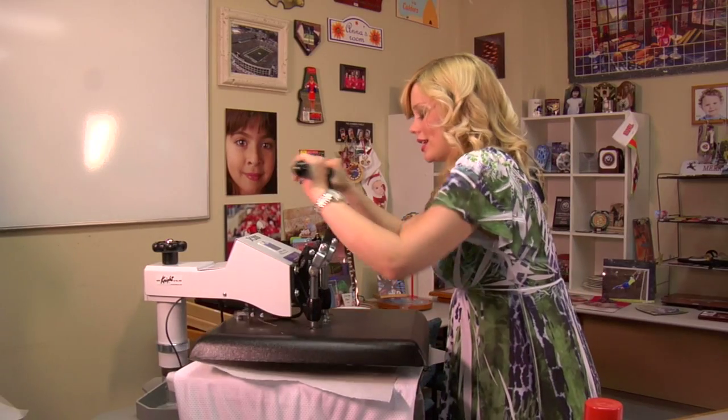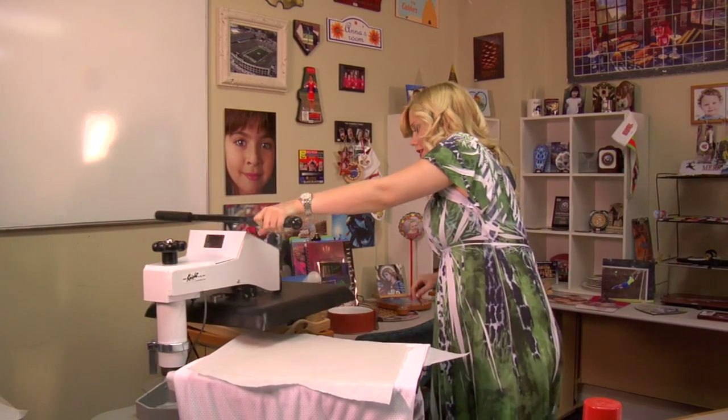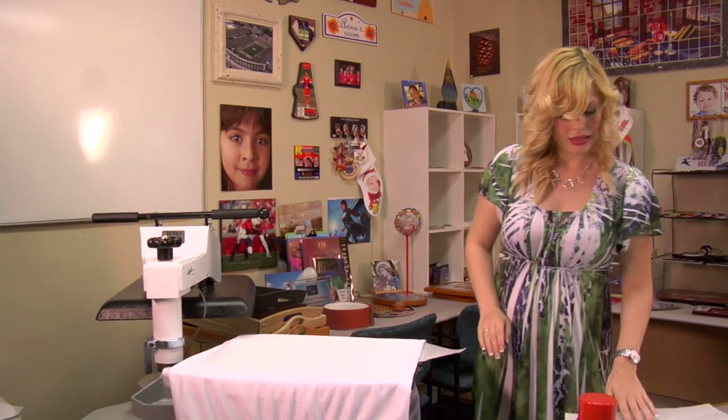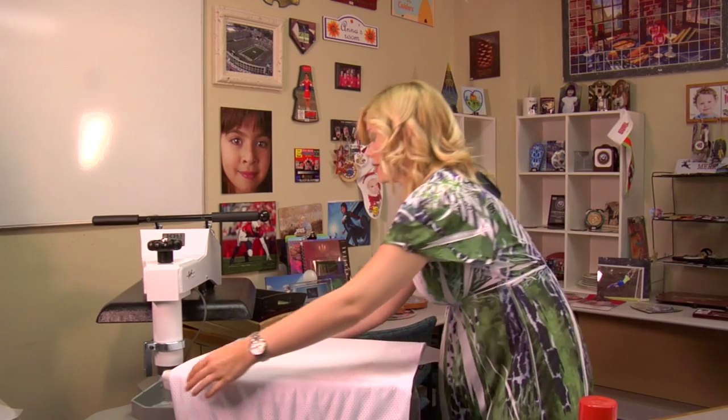Once my 20 seconds are up, I can lift and swing away on my press. Well, that definitely smoothed out any wrinkles.